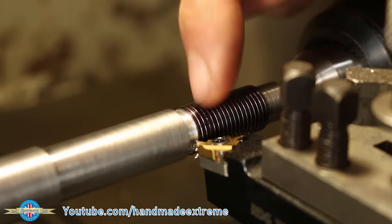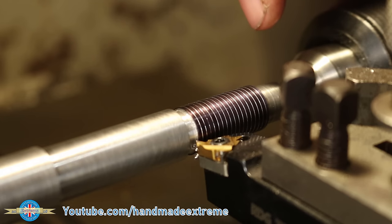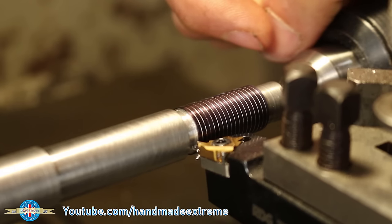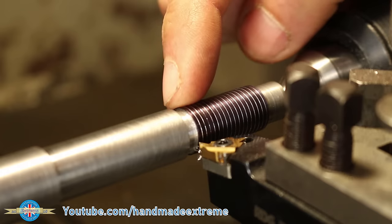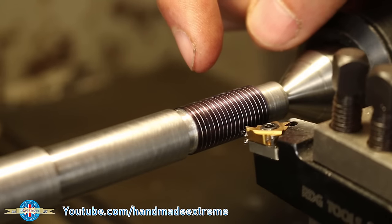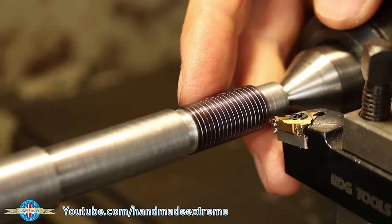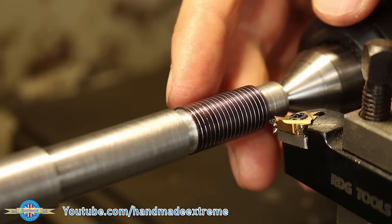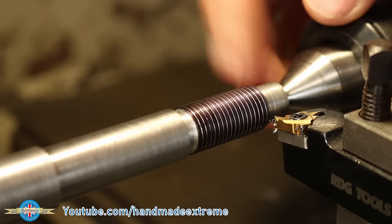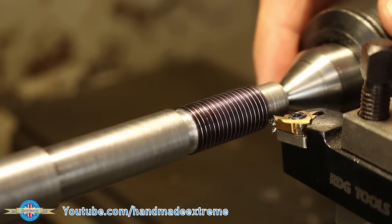What you mustn't do at this point is bang the tool in reverse and send it back the other way, because due to backlash in the lead screw you'll end up cutting a different thread on the return pass. The way around that is to withdraw the tool in the negative X direction so it clears, and with the half nut already disengaged you can just wind the tool back to the start — you can even leave the machine running while doing this.